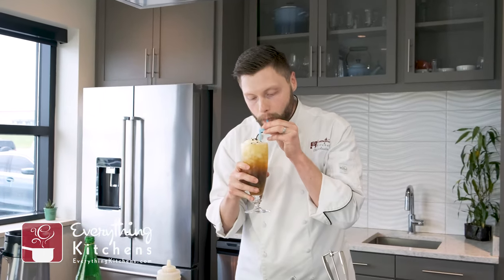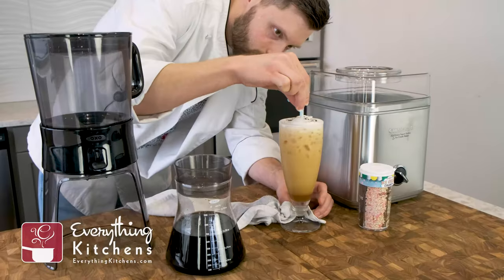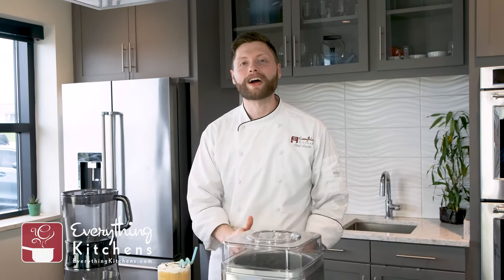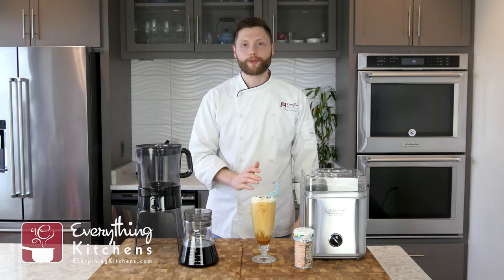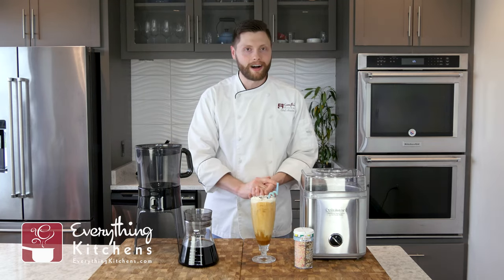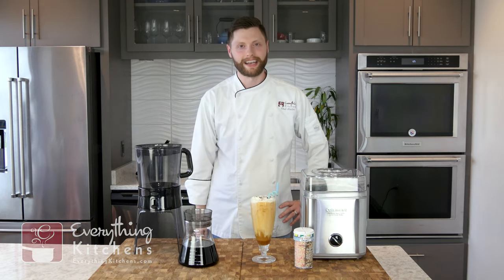Let's take a little sip. So good. The caramel and the ice will melt, and you mix this up a little bit and the ice cream starts to melt — make it a little sweeter. It's such a great treat for summer. Our cold brew coffee floats turned out so good and it was easy because we had the right tools. If you want any of these awesome tools like the Cuisinart ice cream maker or the OXO cold brew coffee maker, you can get them on everythingkitchens.com. If you like this video, be sure to give us a like and subscribe for more great content. We'll see you next time.